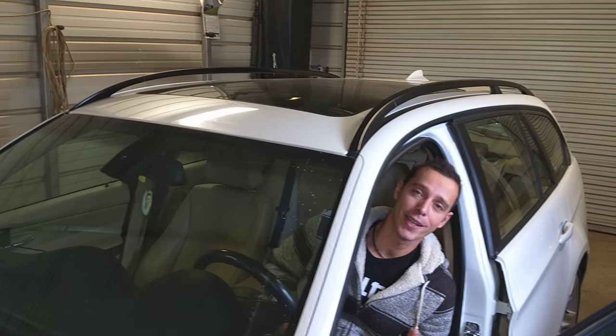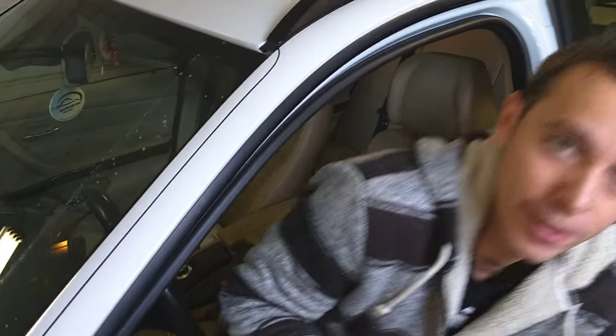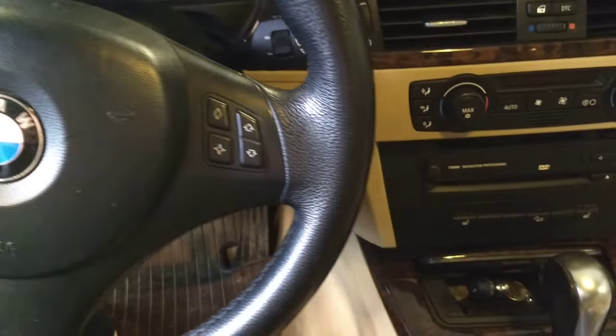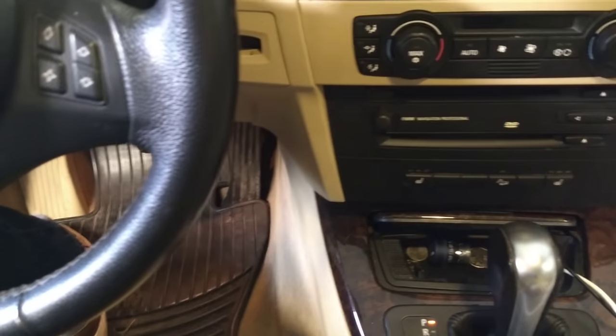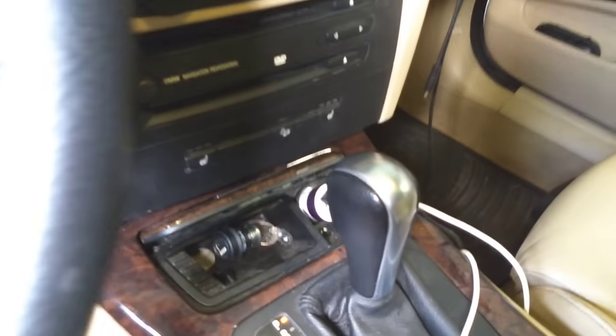Hey guys, welcome back to Electrical Car Repair Life. Thank you for watching and subscribing to the channel. In today's video, we'll be working on a BMW 3 Series and we'll show you how to find, locate, and replace the cigarette lighter fuse — for the front one and the rear as well.